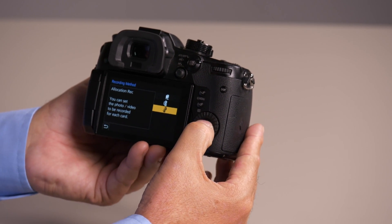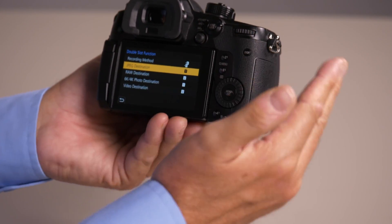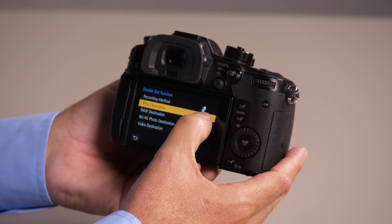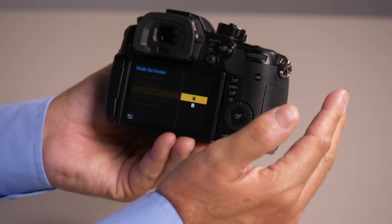The third one is allocation. This allows for the most user settings and lets you decide what's recorded to each card. Right now I've got my JPEGs on card 1 and my RAWs on card 2. I can set them both to be on card 1, or I could have videos on one and stills on another. It gives you almost any choice you want to make.